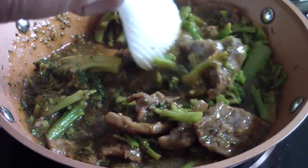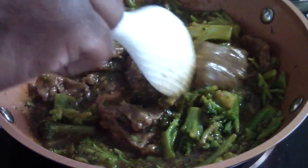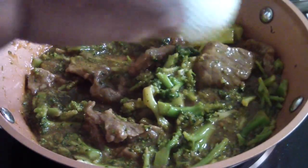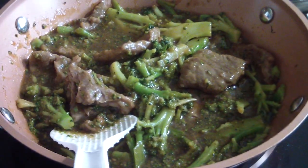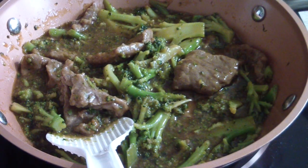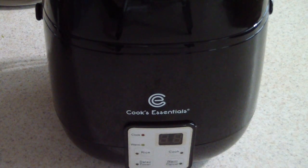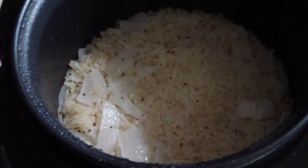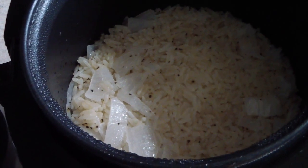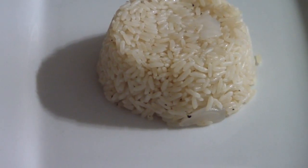Just shut off my induction cooktop, so we're all good. My timer should be going off any second now. What I didn't tell you guys is I made some rice — just regular white rice with some onions in my Cook's Essentials Digital Perfect Cooker. Just put the rice in, hit the rice button, and booyah. Pimp-like.